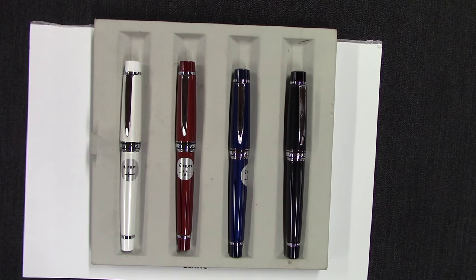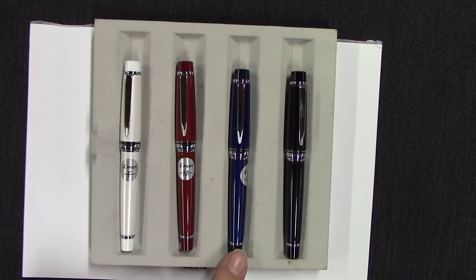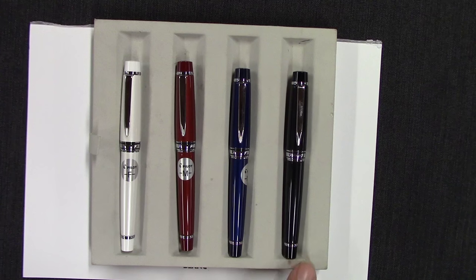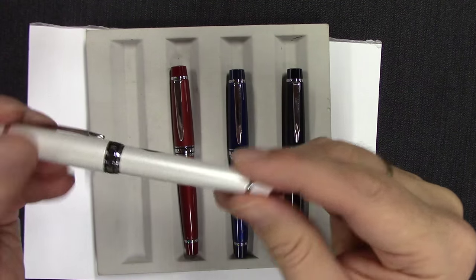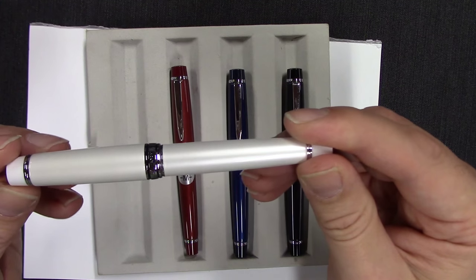Here are the four different colors in the Pilot Stargazer. We have white, red, this beautiful blue here, and black. Each of these colors has quite a pearlescent finish to it — very, very neat.